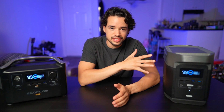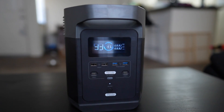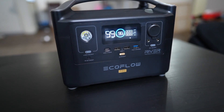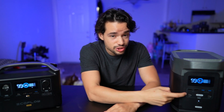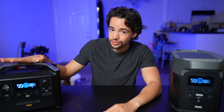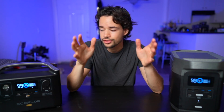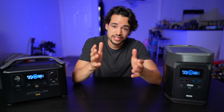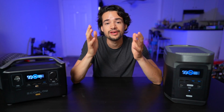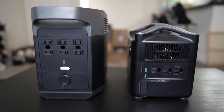Sadly there's no app on the Delta. As far as ports go, the Delta has three USB-A ports with two fast charging, and the RiverPro has three USB-A ports with one fast charging. They both have USB-C ports — the Delta has two at 60 watts and the RiverPro has one at 100 watts, which is great for high-powered MacBooks or laptops requiring more than 60 watts. They both have DC car ports and AC plugs — six on the Delta and only three on the RiverPro.